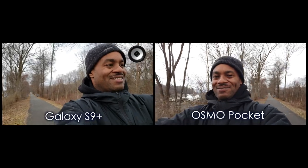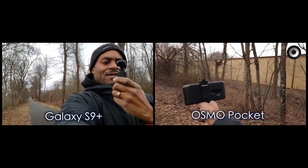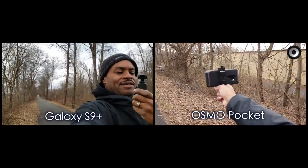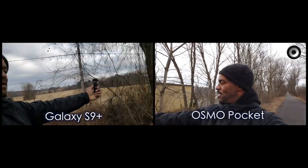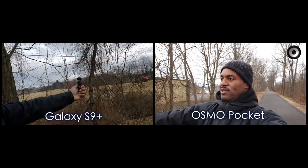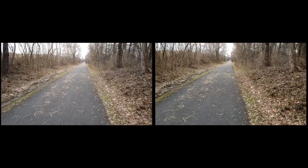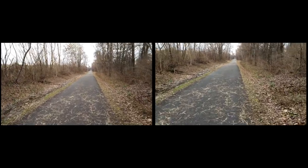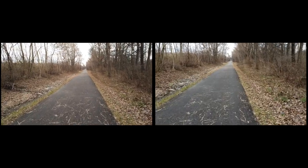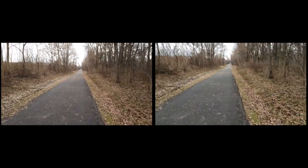I can see some decent shake between them. Let me just flip it — as you can see there's a little decent shake there. And probably as you can see, I'm getting a little shake just walking with the Osmo. So let's try a comparison of both — the DJI Osmo Pocket in my left hand and the Samsung Galaxy S9 Plus in my right hand.